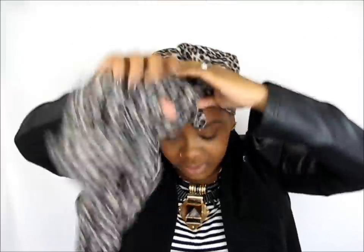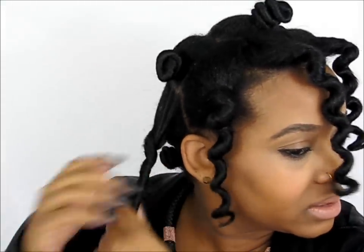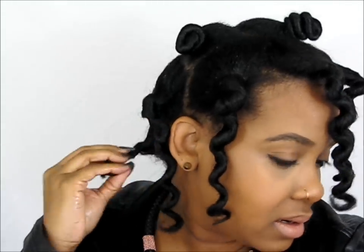I had a satin scarf on my head. I did bantu knots because it just reminds me of those curls that we did, and as you can see, it does look like it a little bit. The only thing I was worried about is if the bantu knots would be too tight, because I haven't done a bantu knot out tutorial in a long time. My first bantu knot out video is actually very popular, thanks to you guys.